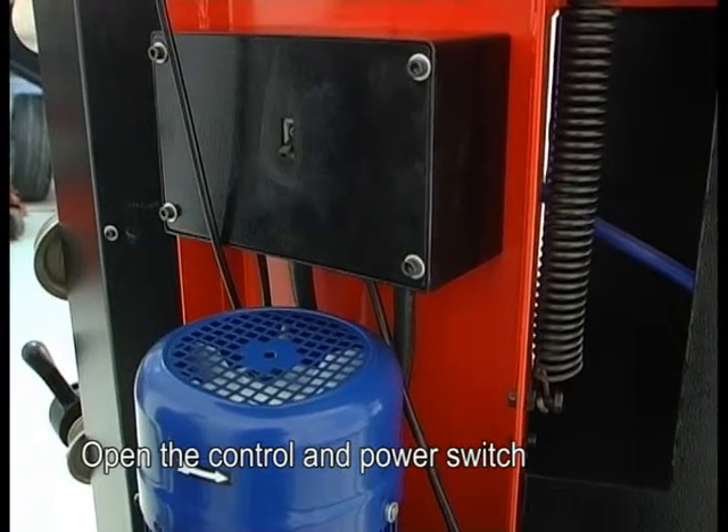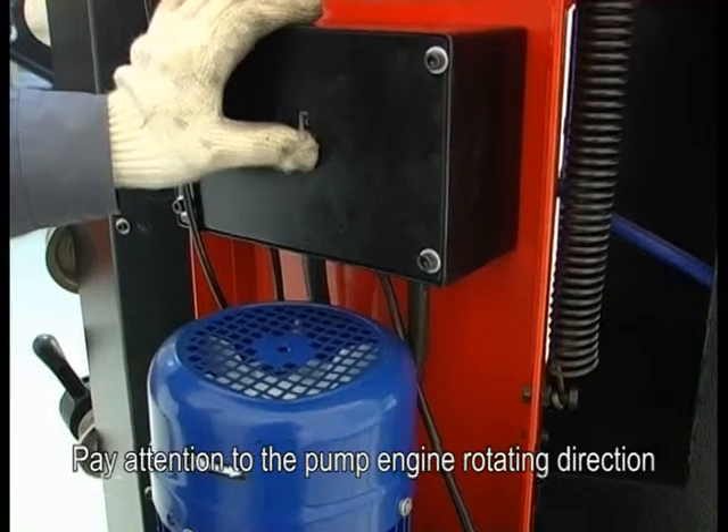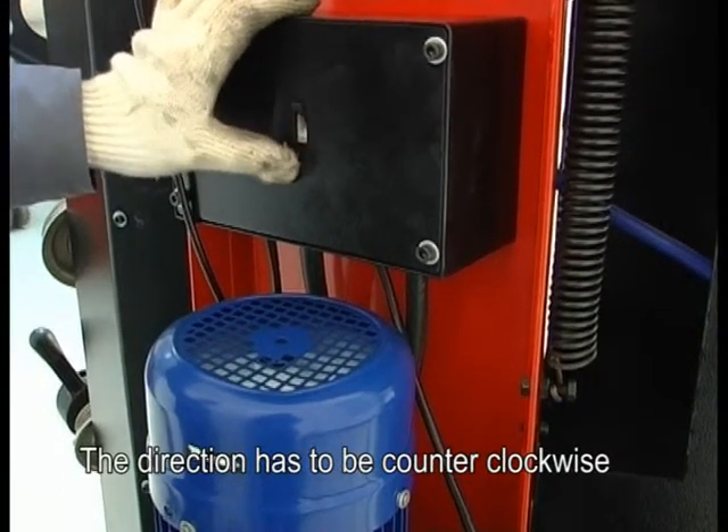Operation introduction. Open the control and power switch. Pay attention to the pump engine rotation direction — the direction has to be counterclockwise.